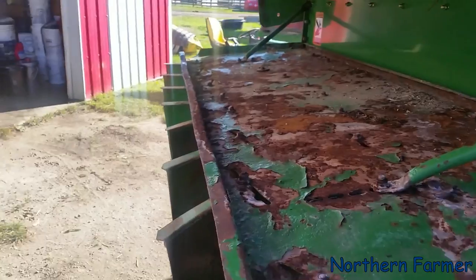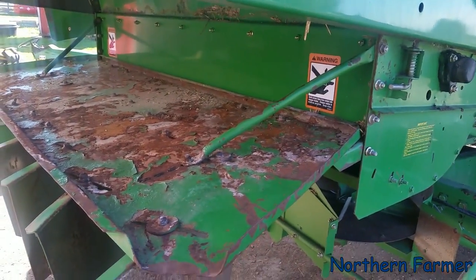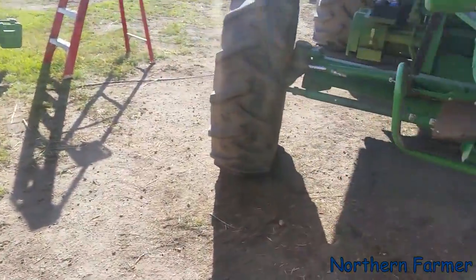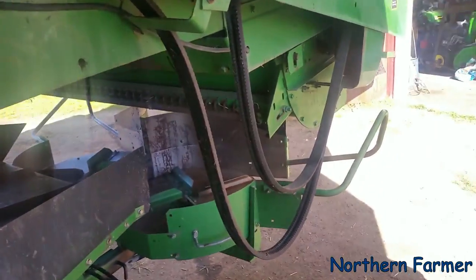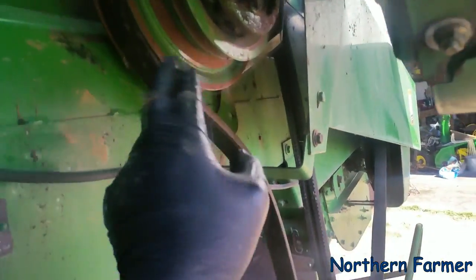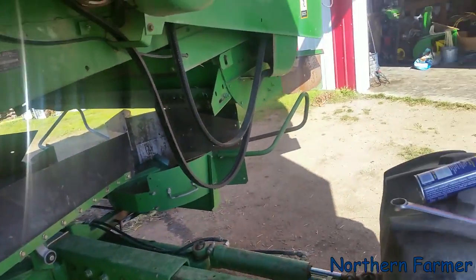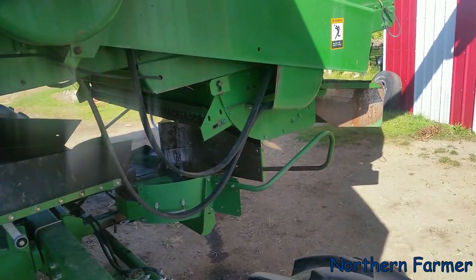One thing I did forget to do is the first thing I was supposed to do was drop these and drop that. Now I'm going to do it underneath. Anyway, when you take this belt off that loosened up, you put a single belt on. Because the chopper still, for some reason, has to run, because it could get plugged up a little bit. So I put the single belt on this pulley and it just runs it.